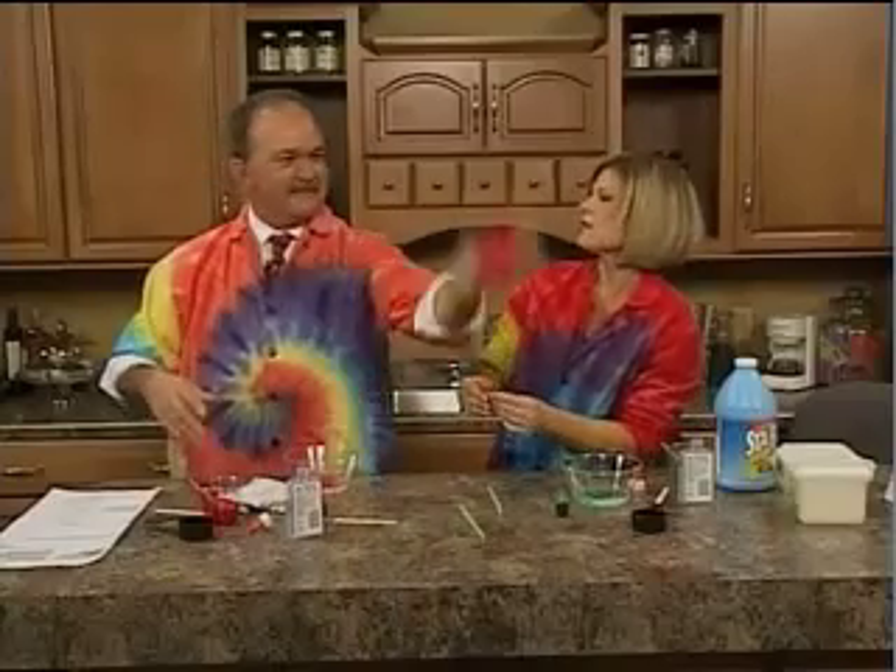I just heard on the radio on the way over here this morning that Silly Putty was actually created as a rubber substitute during the war, but it was a failed attempt. Can't get rid of it!